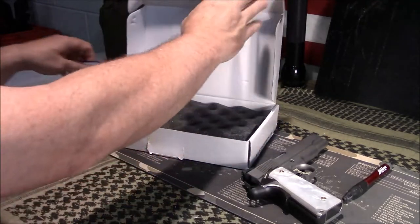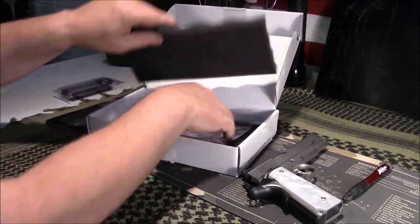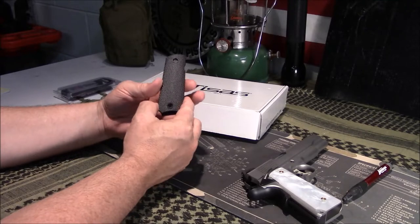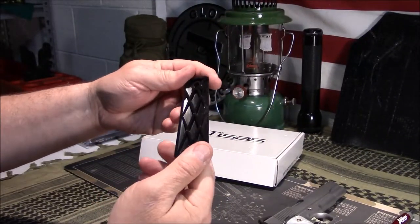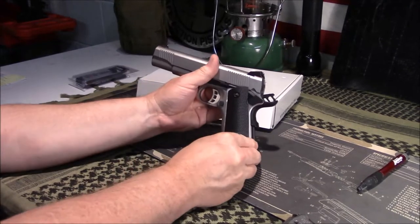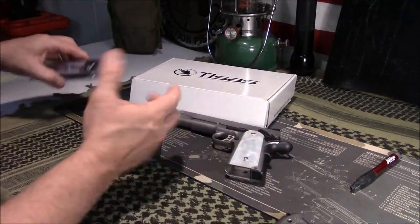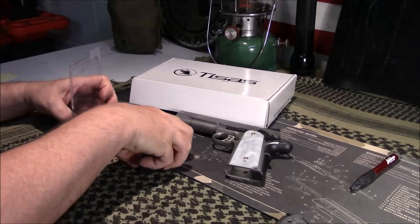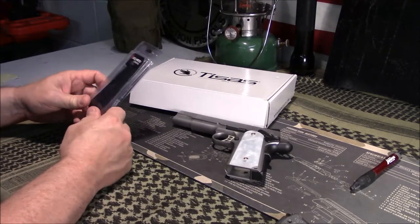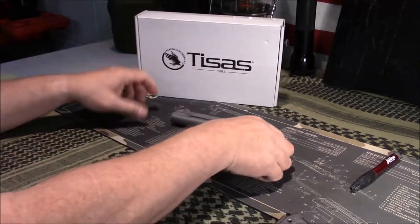I mentioned I did a prior video where I changed out the grips. If there's one complaint about this pistol, it's got kind of cheap-looking grips — just black plastic checkered, nothing great. But the cool thing about a 1911 is you can change the total look: from basic GI, to more fancy, to old school, to tactical. You can even get custom grips with your initials on them — all kinds of options to personalize it.